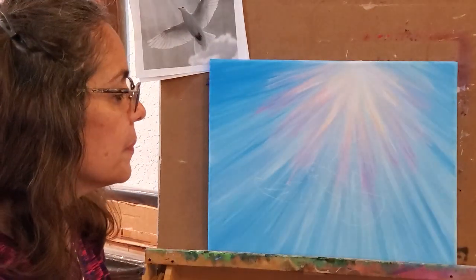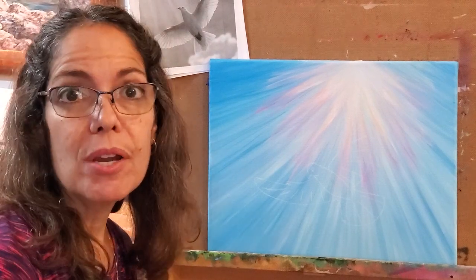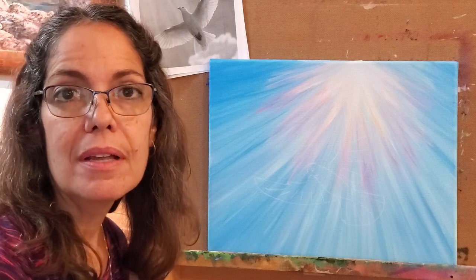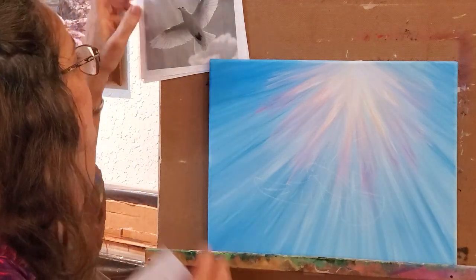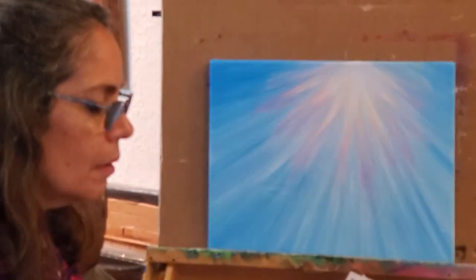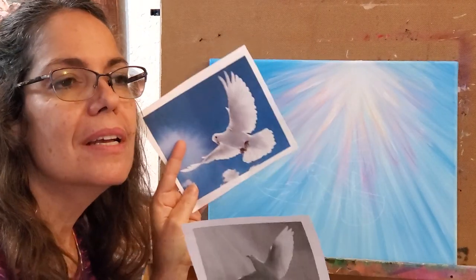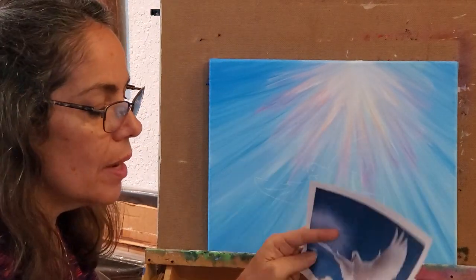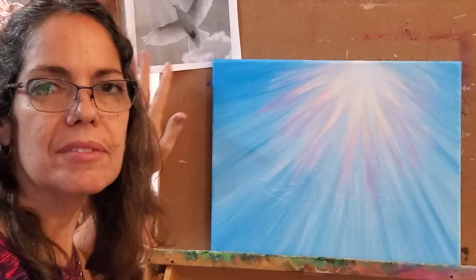I drew a dove and I used a couple of references from the internet because I don't have any photographs I've personally taken of doves in flight. Normally I use my own photographs whenever possible. When I don't, I draw combinations, I change things, I don't copy exactly — I want it to be original, I want it to be my art. I did two actually, loaded down three or four, and I used the wings of one, the head of another, the tail of another, and came up with my own.